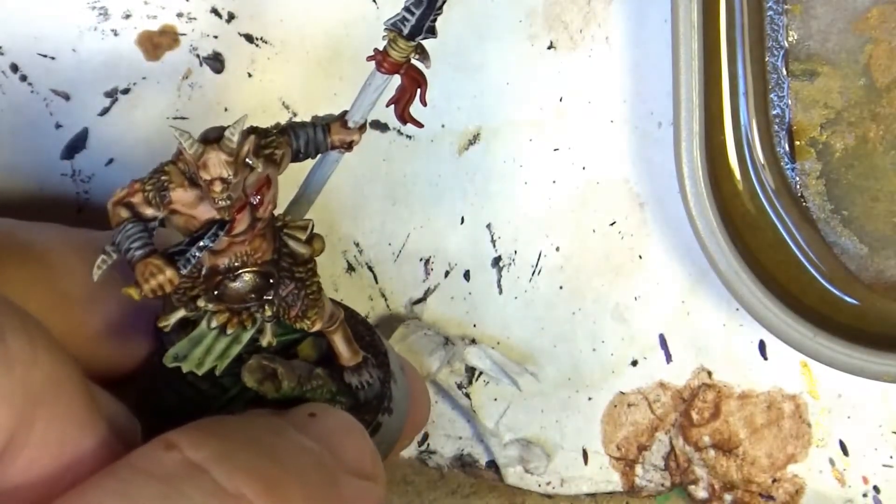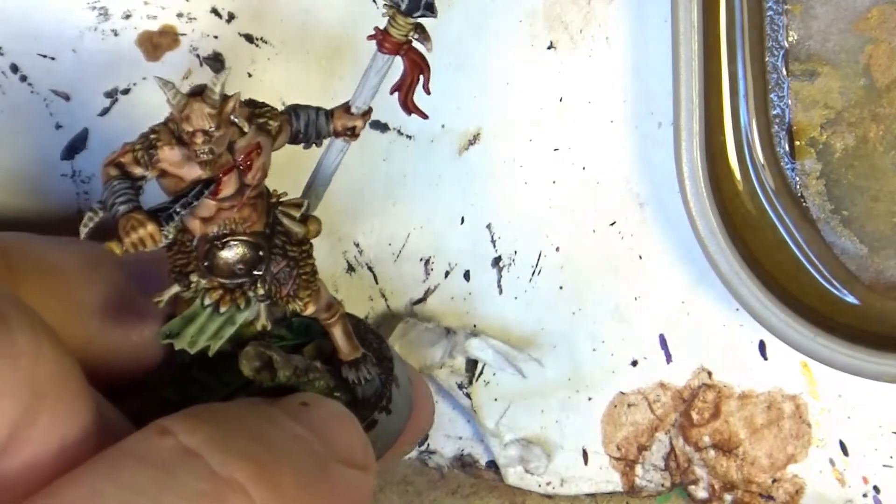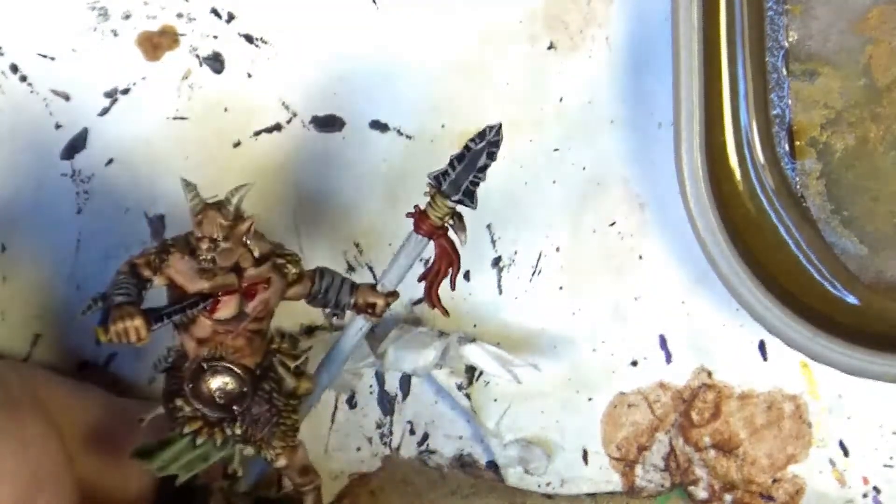I will wait for this to dry, because I want to be sure that it's completely dry, and then I'm back for the next step.